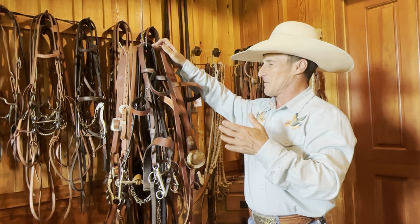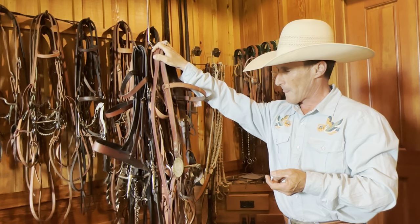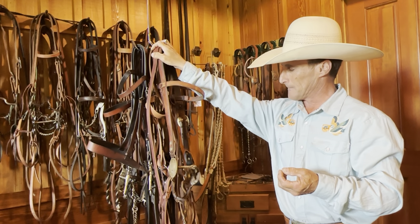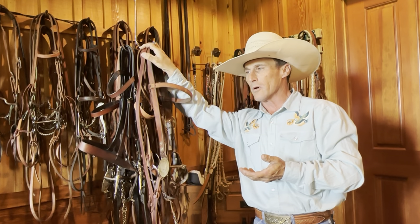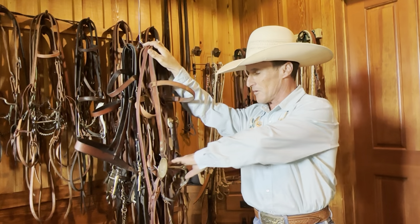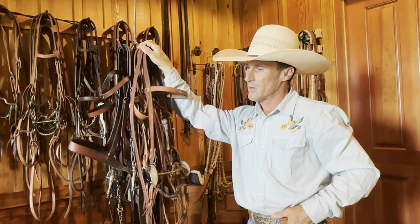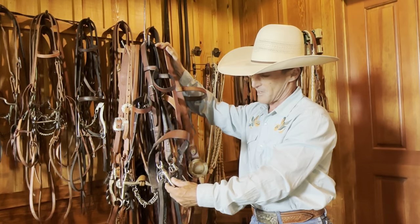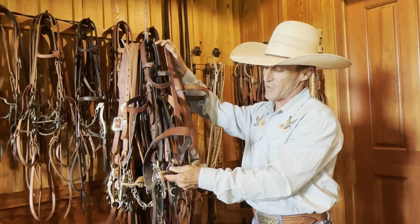I've been humbled by all this. The more studying I've done into snaffle bits and the conversations I've had with different horsemen about how they work and function, it's humbled me — just the fact of learning so much more. When it comes to bits and horses we should never stop learning. The metal we put in our horse's mouth fascinates me — how slight variations can make the biggest changes in what you're asking of your horse, whether precision, snaffle, or leverage bit.